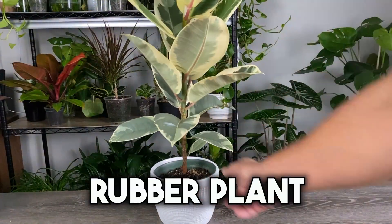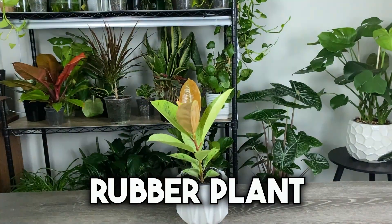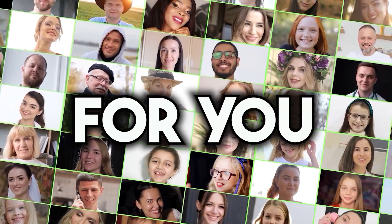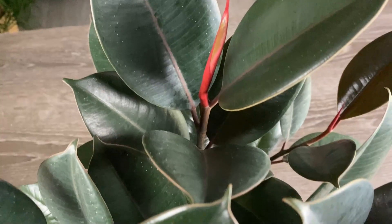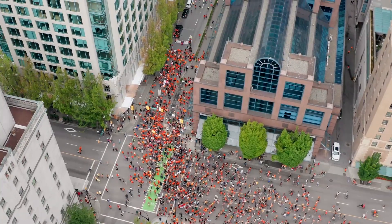This is a rubber plant, and this is a rubber plant. I put together this video in which I'll reveal a list of seven things you should be doing to care for this beautiful, glossy, large-leaf houseplant that just like you, everyone seems to want.